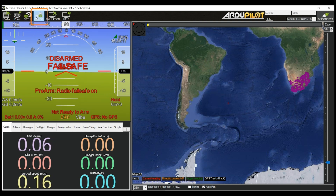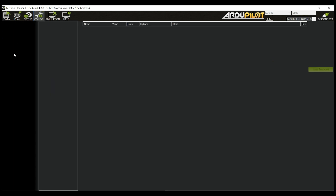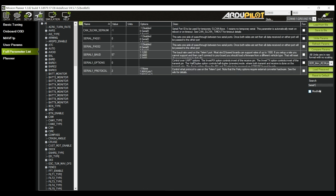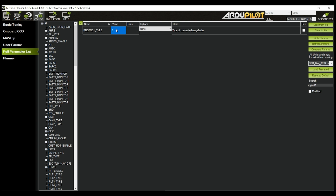Once the connection with your Pixhawk has been established, navigate to the Config icon in the menu bar at the top left of the screen and select Full Parameter List. If you are using a serial connection, search for the setting called Serial 1 in the search box. Change the Serial 1 baud parameter to 115, followed by Serial 1 protocol to 9 for LiDAR. Save the parameters to the Pixhawk with the Write Params button. Lastly, search for and change RNG_FND1_TYPE to 8 for Serial, and save the parameters once more.